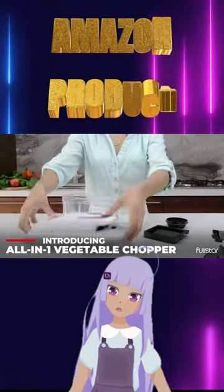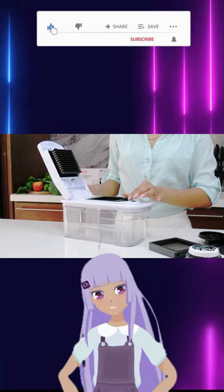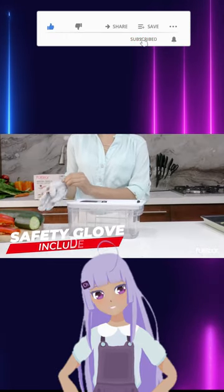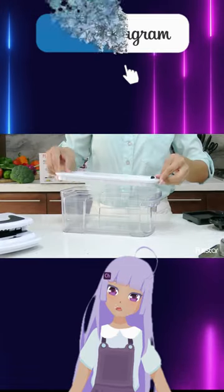Introducing the Full Star Mandolin Slicer, the ultimate kitchen gadget for slicing, grating, and chopping. With five interchangeable blades and an adjuster dial, you can easily create the perfect thickness for your veggies.